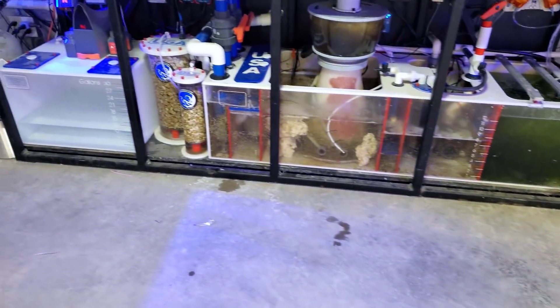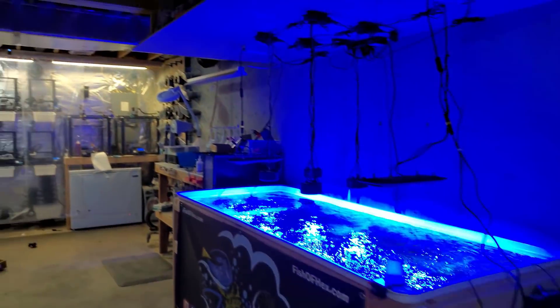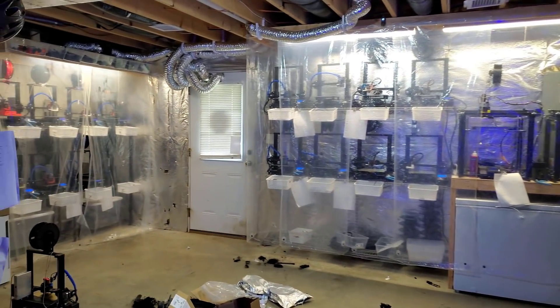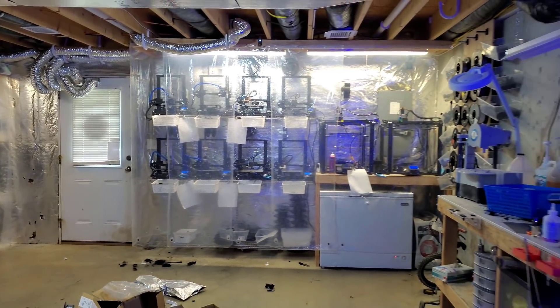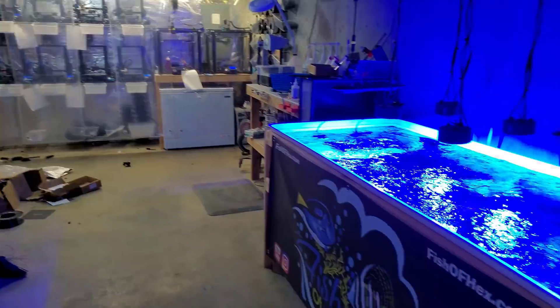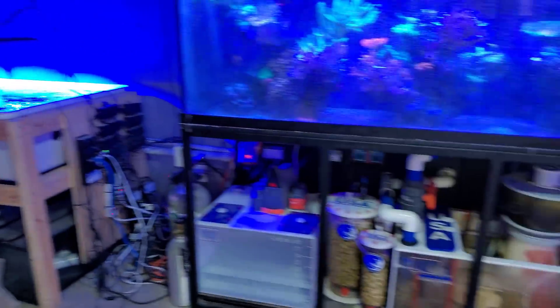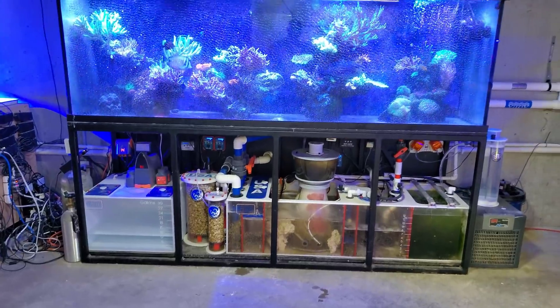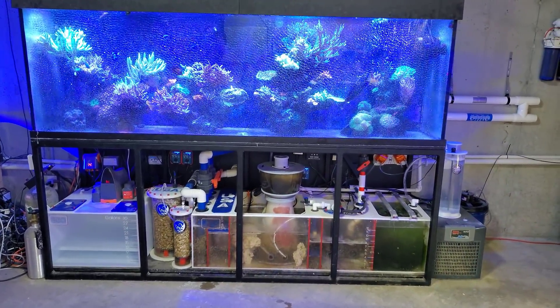Anyway, I'll give you guys a fishroom update soon, because I did fully automate a bunch of these printers and it's been a lot of work — a very, very busy week. And of course, coral orders are popping. So other than that, that's it for the video, guys. If you have any questions, let me know, and I'll see you next week.